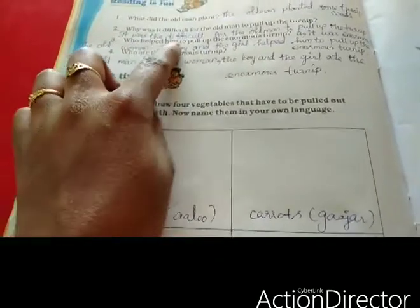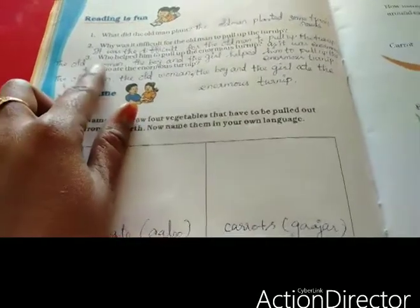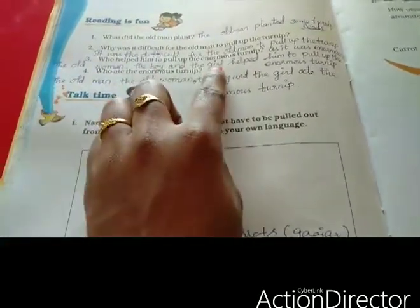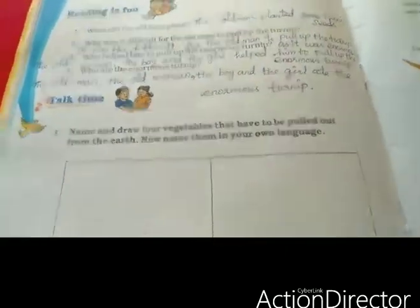Who helped him to pull up the enormous turnip? The old man, the old woman, the boy and the girl helped him to pull up the enormous turnip.